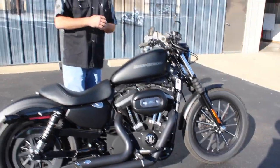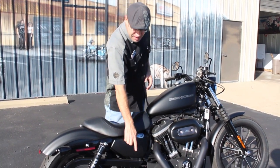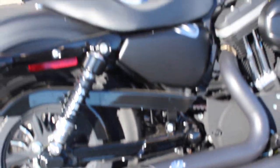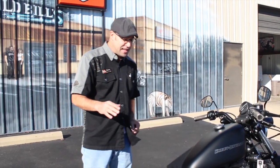It's got the blacked out heat shields — 360 heat shields — to keep the heat up and away from you. There's a little bit of chrome decal, an emblem down there to set it off and give a little bit of pop. Everything on this bike works out really nice.